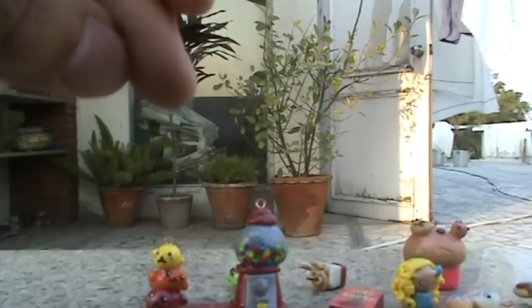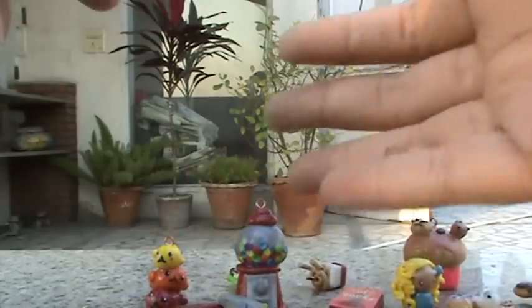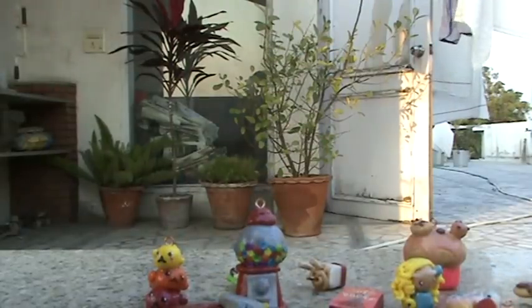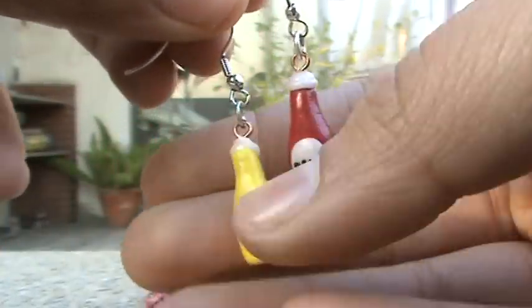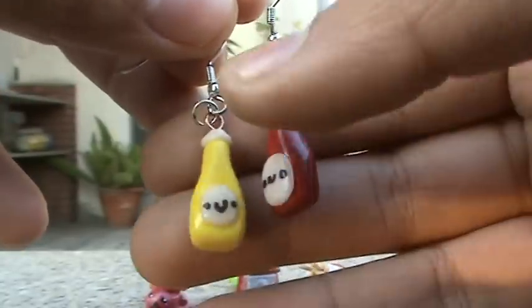Then I've got this traffic light that goes on a keychain with this road and this traffic cone — all three of those go together on a keychain that's road themed. Then I've got these earrings and they are mustard and ketchup and they're really really cute.